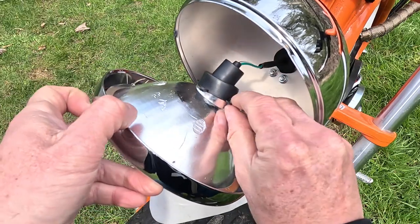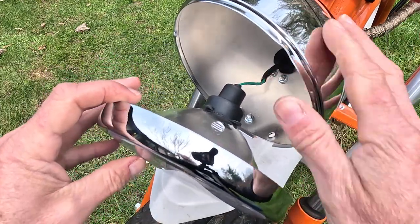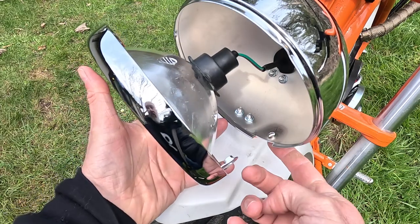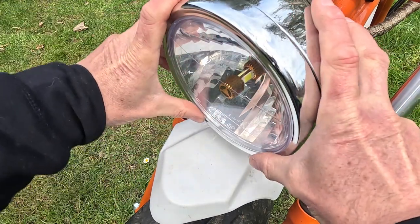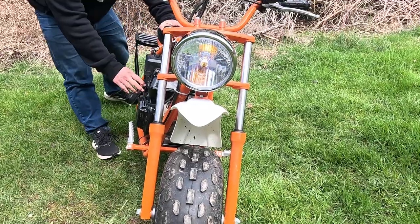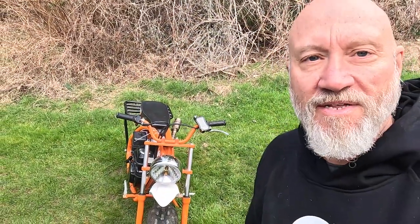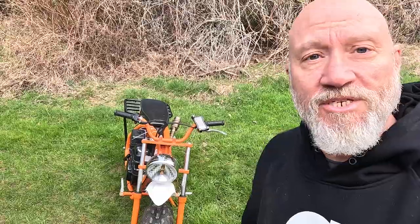Put the protective boot back on the socket. When putting the headlight lens back on the housing, note there are two little bumps — line up the screw hole back in the housing, put the top tabs in first, and push it on. Now let's see if she lights up. It works great. The strobing effect visible on camera is just an artifact of the camera itself — to the human eye it was just a solid white light.